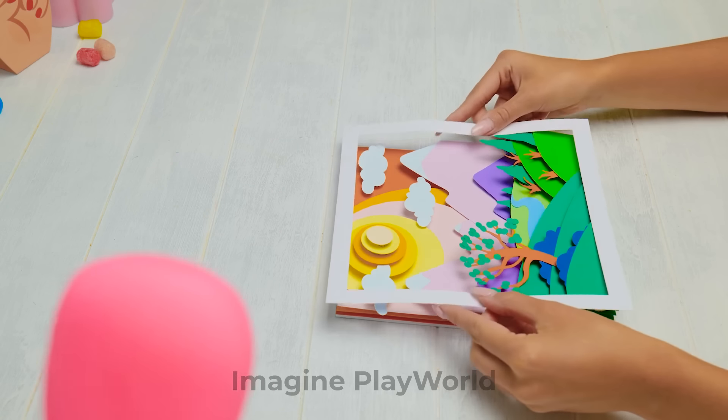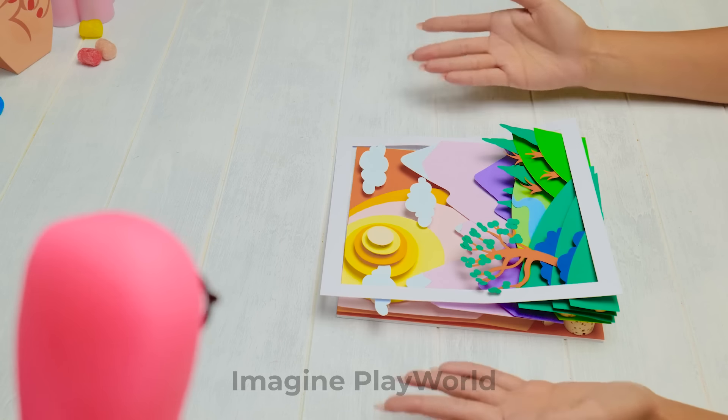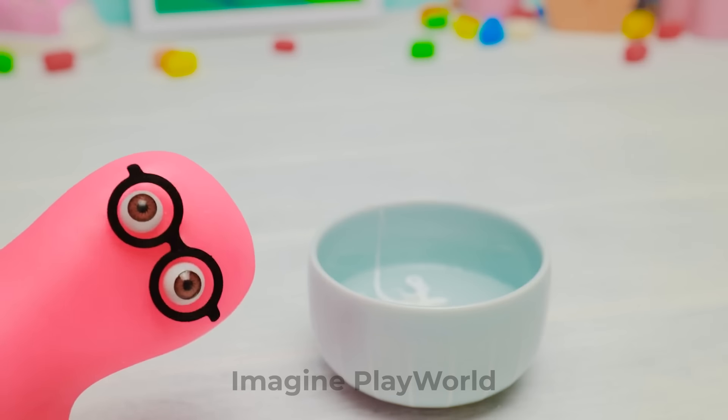I guess the last step is to frame our picture. You're absolutely right. Here we go. It would have looked so good in my room. Hey, it's for Barbie, remember? Come on, we need to make more. I have an idea for another gift — a real showstopper! You can count on me!